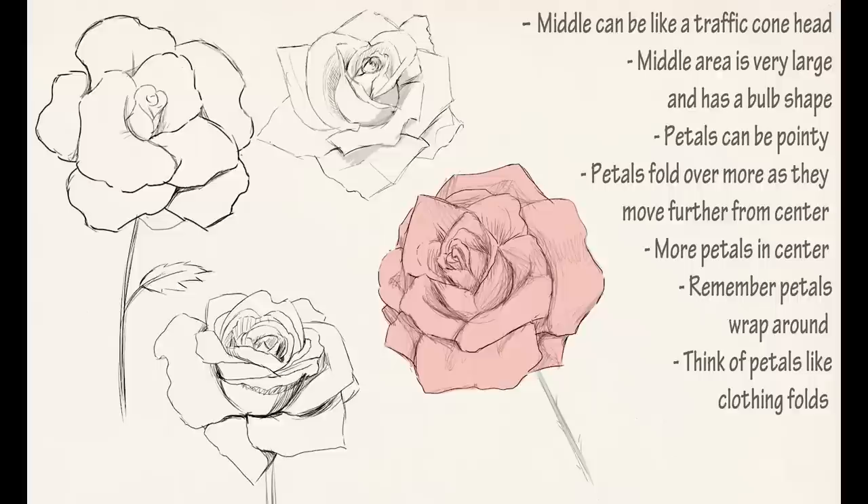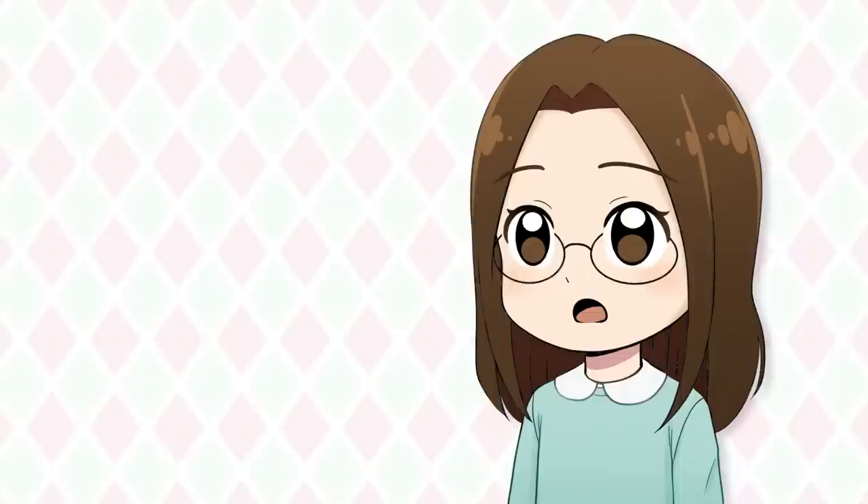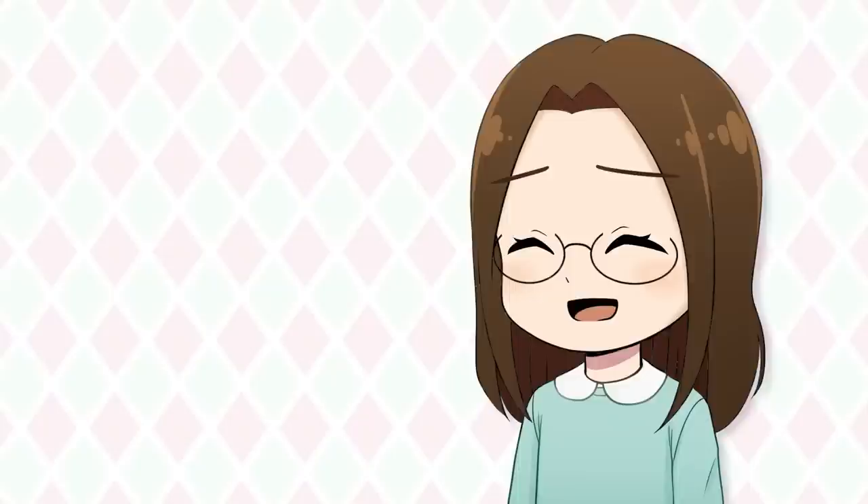I was slightly dreading drawing the roses, but once I got going it was actually pretty fun. Like I said, I like drawing flowers, so it's nice to have another option to choose from.